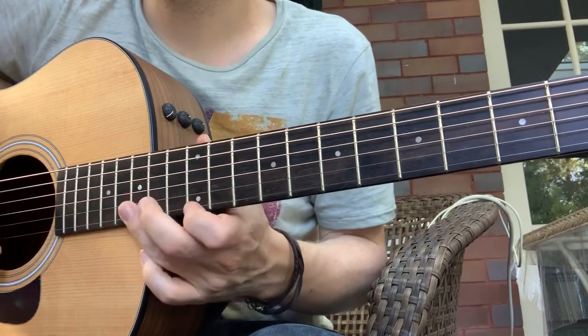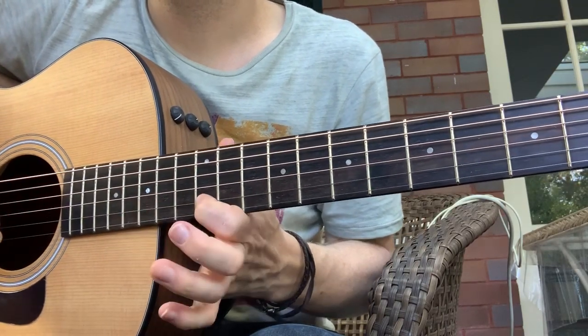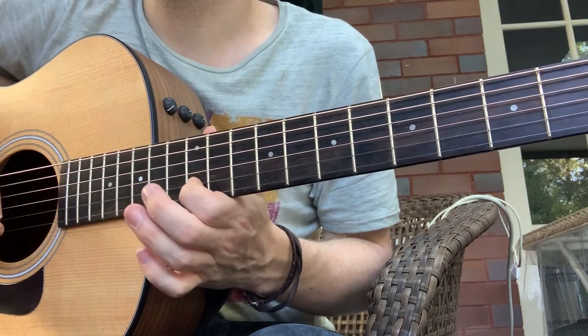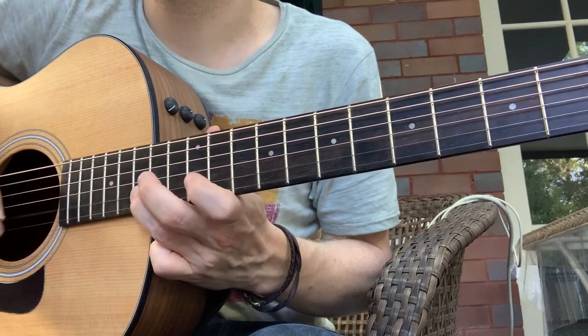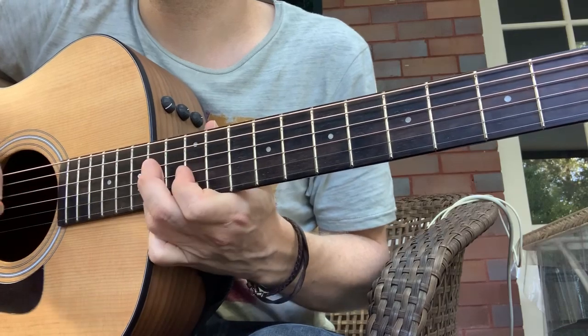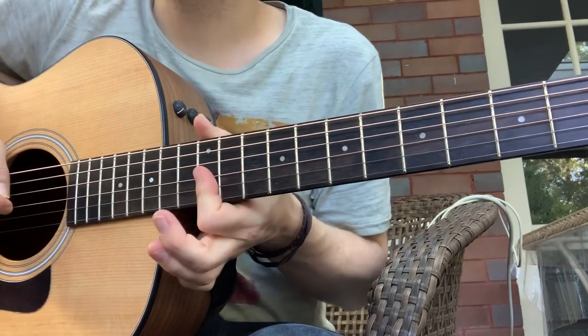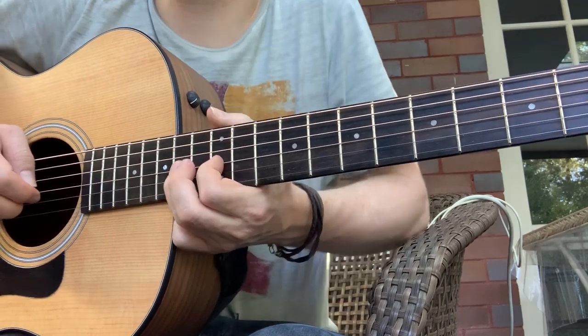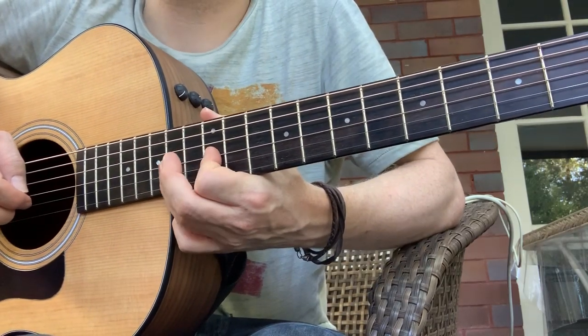Just remember when you go for that 15 to 12 pull-off, that finger needs to be there, ready on the 12th fret. You gotta use bars here to make that happen. Same thing here — whenever you're doing a pull-off, the finger needs to be ready for the pull-off.